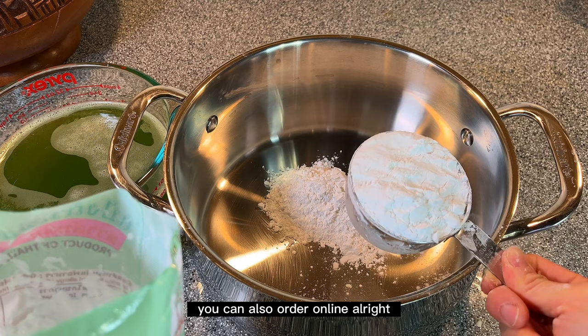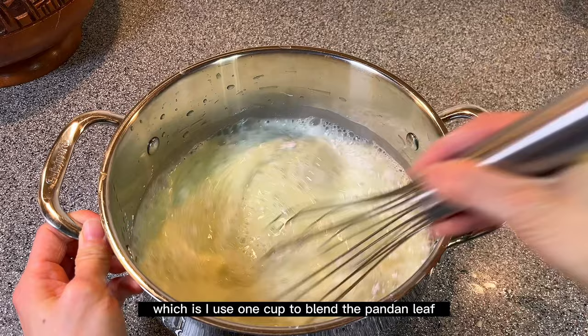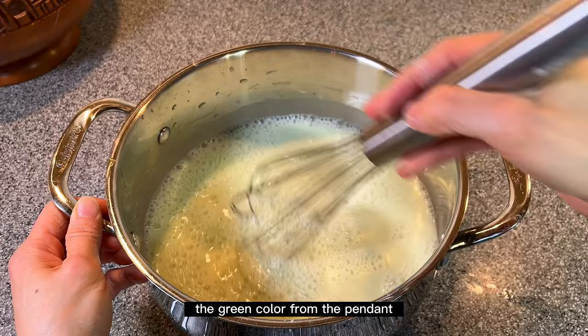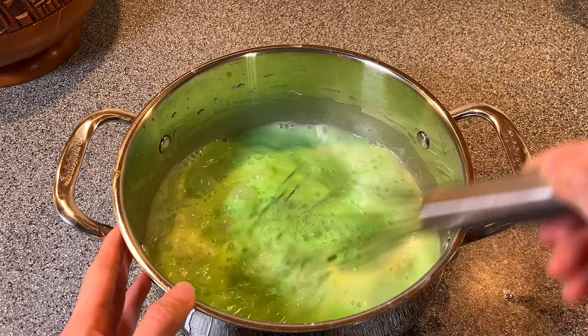I'll add about three and a half cups of pandan water into the pot — about 828 milliliters — which is one cup used to blend the pandan leaf plus another two and a half cups of water. The green color from the pandan leaf isn't quite enough to my liking, so I'll add about five to ten drops of green food coloring to make it a brighter color. You can use any color of your choice. Mix that together and then bring it to the stove.